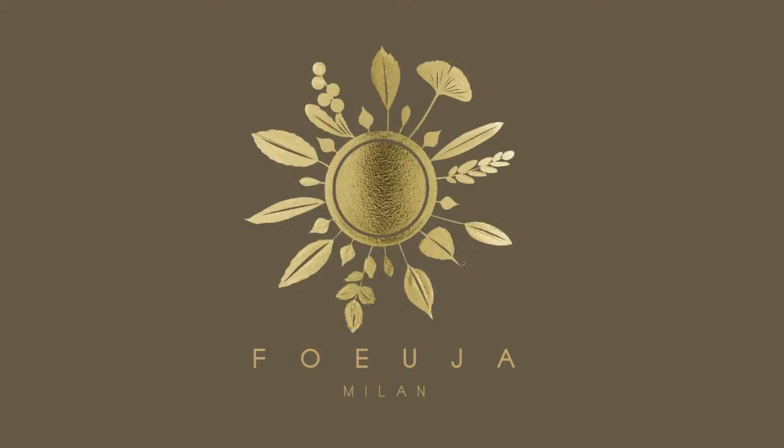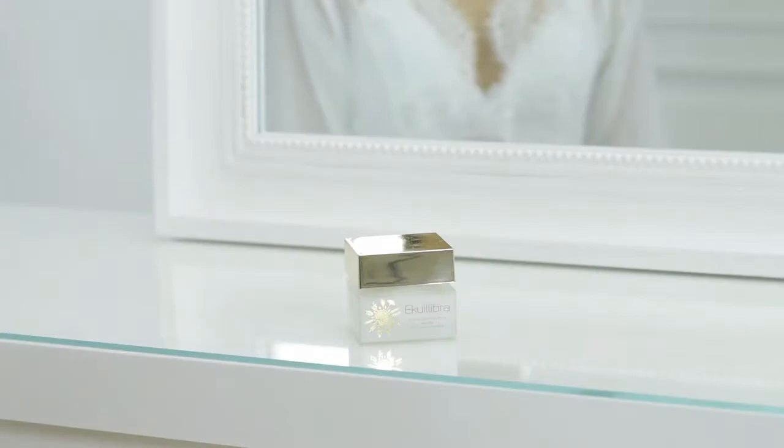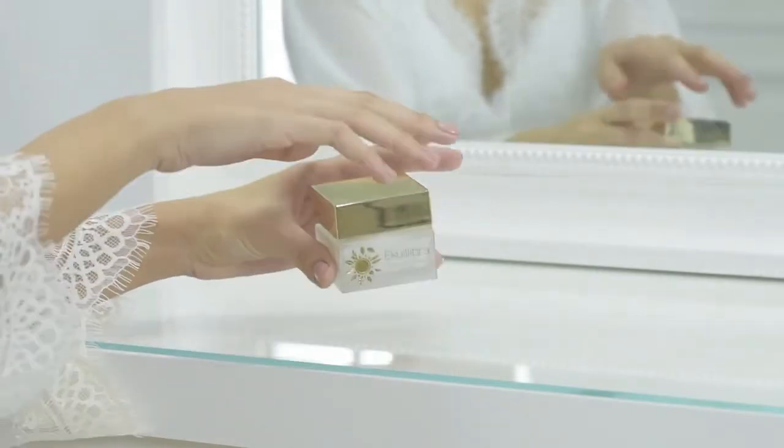Equilibra Rebalancing Cream Eco Bio, with coconut and almond oil, oat and chamomile.